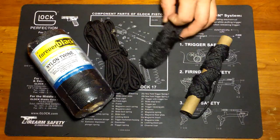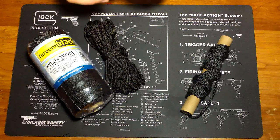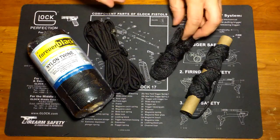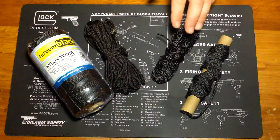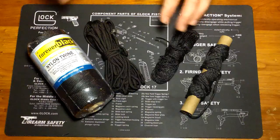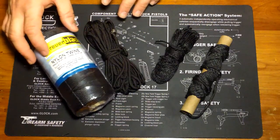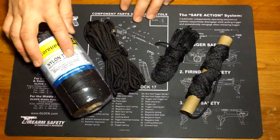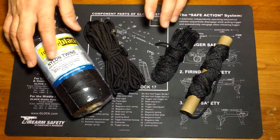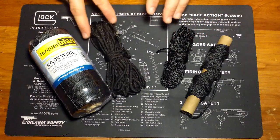Bank line breaks down to three strands — I believe they're all three-strand. There are different weights of bank line. Personally I like the number 36 bank line, which has a tensile strength of 320 pounds. That's more than half of 550 cord.